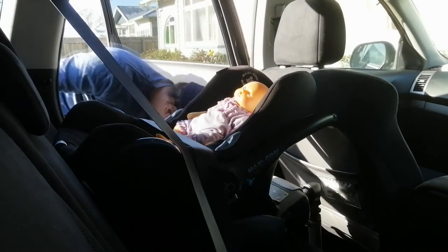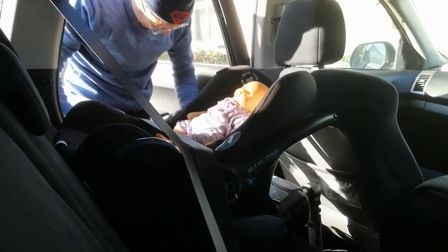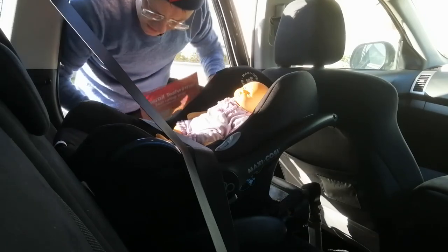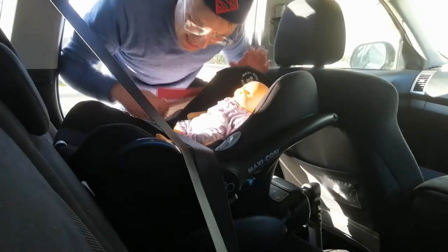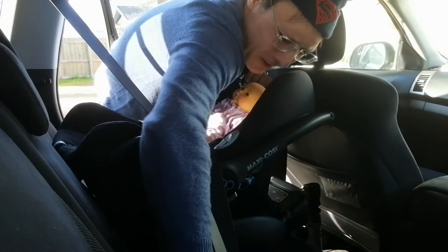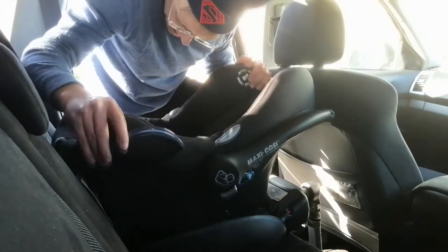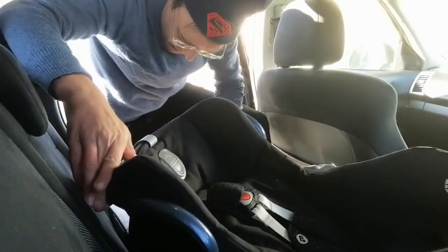Oh hang on — what's this? Oh Vivian, I think I just buggered the whole thing up. Hang on Vivian, out of the seat you go. Might just have to revisit this.